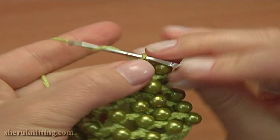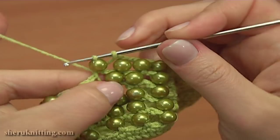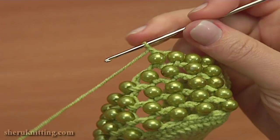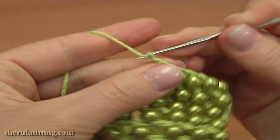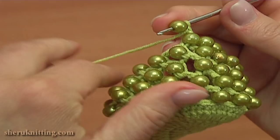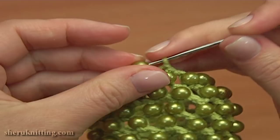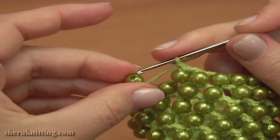Again chain 1, put a bead on the hook and single crochet into the next chain space of 2. Then chain 1 and join the next bead by working the single crochet stitch. Chain 1 and single crochet with a bead. Chain 1, put a bead on the hook and single crochet into the next chain space. Chain 1, put a bead on the hook and single crochet.